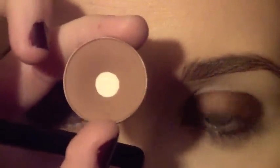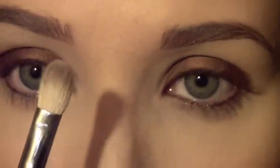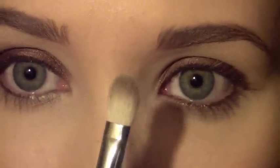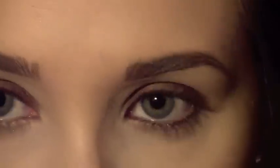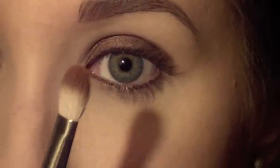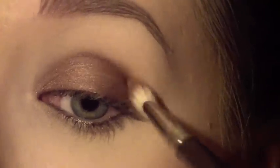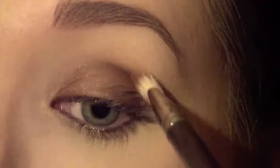Now I'm going to take the shade Saddle by MAC. Mine has hit pan so it's running out, but it's just a really pretty warm brown — this color looks gorgeous on everybody. I'm going to take a 217 brush by MAC. I'm going to swirl it around in that color Saddle. Once you have that shade Saddle on the brush, you want to tap it — just wave it through the air and hit it on your hand. It will get the main portion of the powder pigments off the tip of the brush so that when you go in, it won't be really thick and jagged.